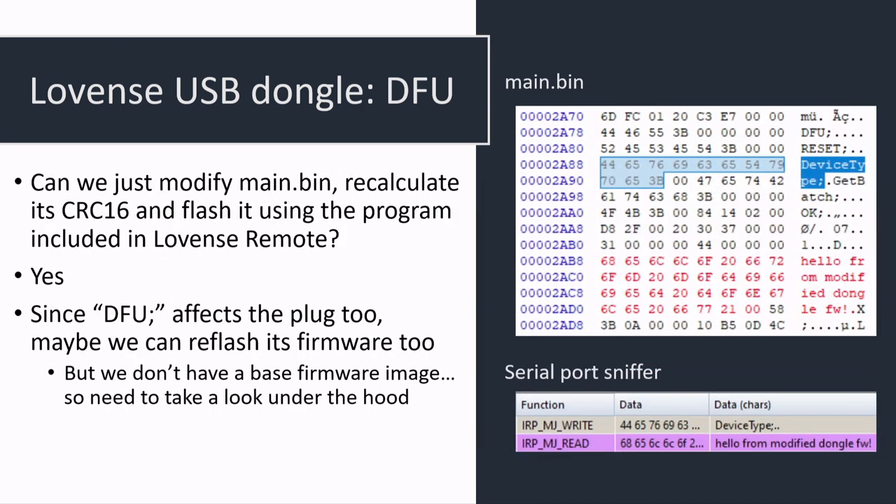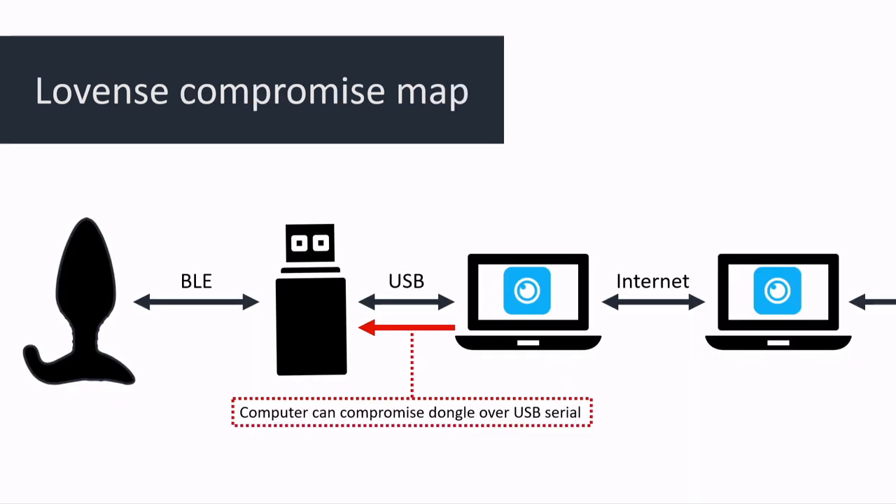At this point we have two different ways of getting code execution on this dongle: the JSON parser exploit and the DFU firmware update mode. The JSON parser way might not seem useful since we have DFU, but it turns out it's going to come up again later, chained with another vulnerability. The point is: we can get code execution, we can flash firmware — that was definitely the easiest part.